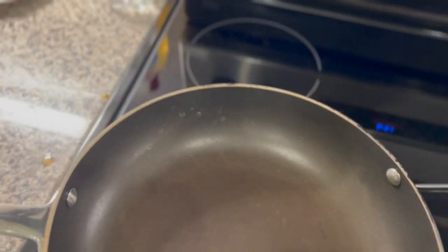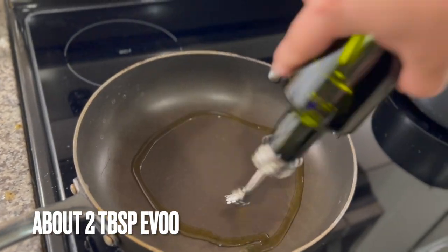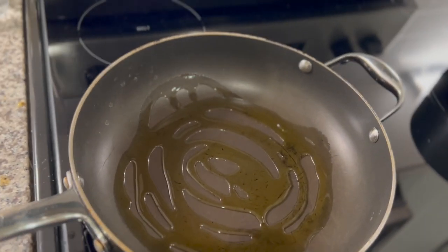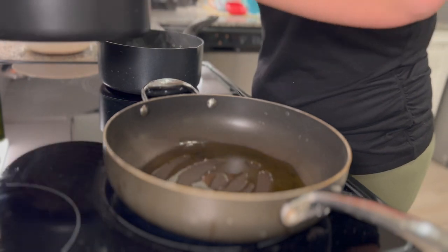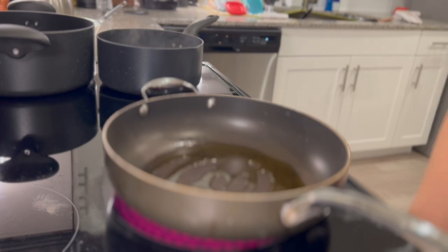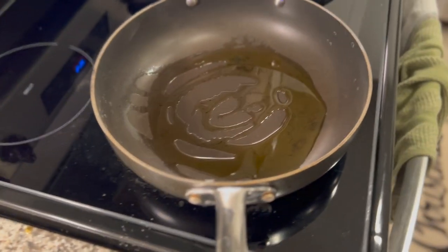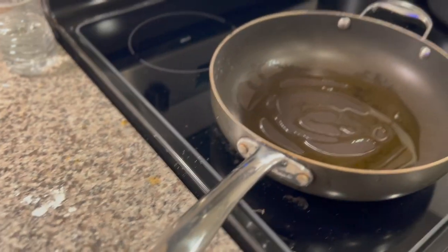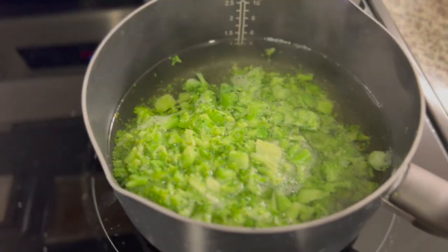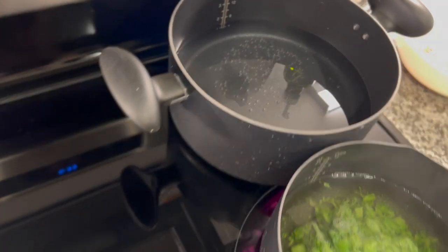Now here comes the semi-scary part. I know that oil in a pan can be intimidating, and most people are afraid of it burning them. Don't be scared — we can do this. I'm going to go ahead and put that oil inside my pan. In the meantime, I decided I was going to make this with spaghetti or vermicelli instead of rice. So I went ahead and put some water in my pot and got that going so it can start boiling while I'm working on the rest of my food.